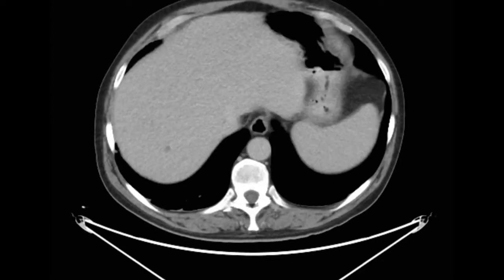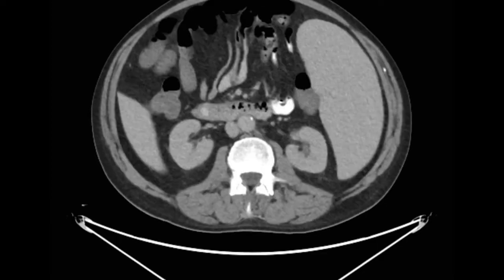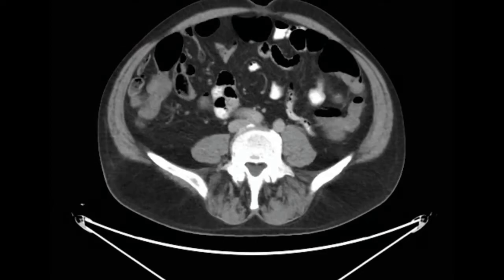All patients get preoperative cross-sectional imaging to outline the hilar anatomy and to define where the splenic flexure sits in relation to the spleen.